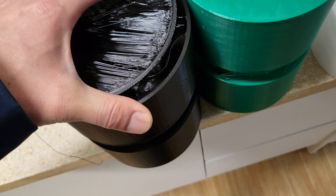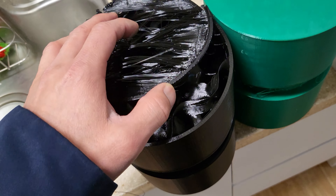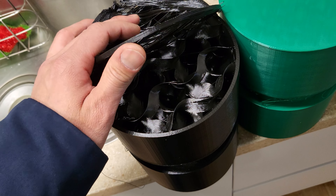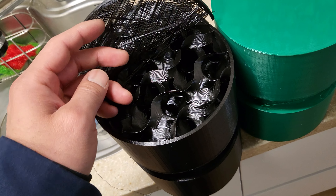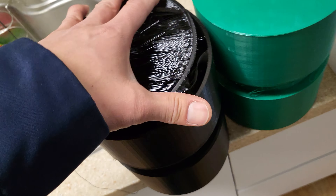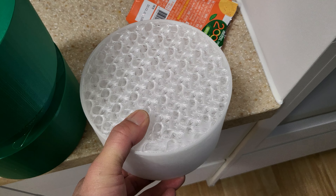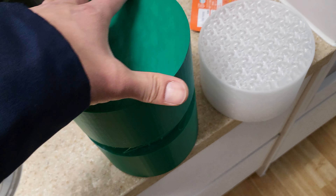This one's off the Prusa — two perimeters and five percent infill. I tried it out and it works, but it makes a creaking noise when you press on it. It still works but the creaking means it's not solid enough.